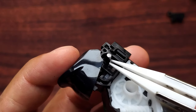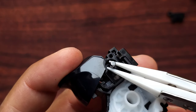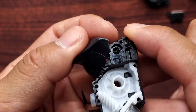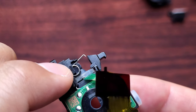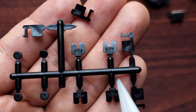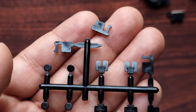This metal rod is holding down the L2 trigger button, so just remove that one. When the rod is removed, push down on your button and then pull outward. Pay attention to this: if it ever comes off, this is how it's placed. You're going to need two each of these pieces, so take those out and have them ready.